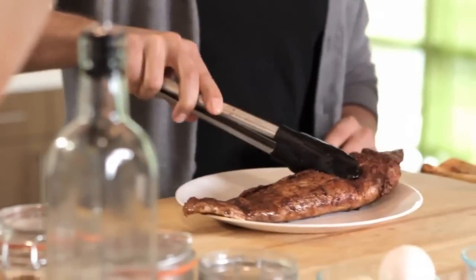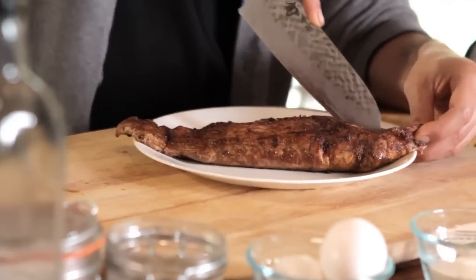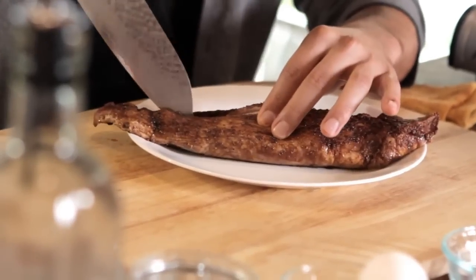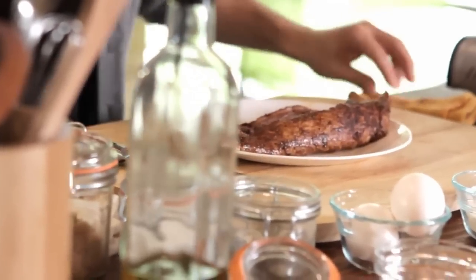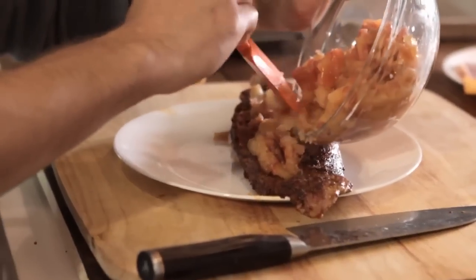The pork loin is nice and seared on both sides — bringing it back to the plate. Now I'm going to butterfly it, cutting right down the middle but not all the way through. Since the meat isn't cooked all the way through, it's not going to be as easy to cut as a normal cooked piece. Just fillet it open, then spoon in the apple filling we cooked. Don't overdo it because you still have to wrap this in the puff pastry.